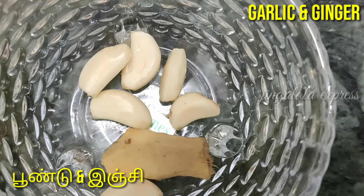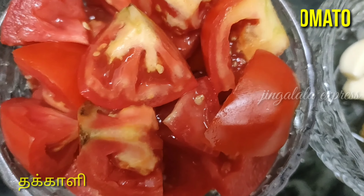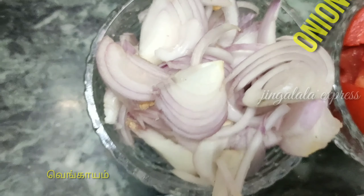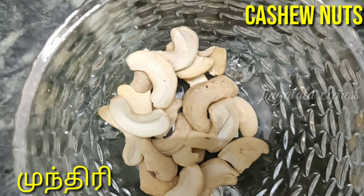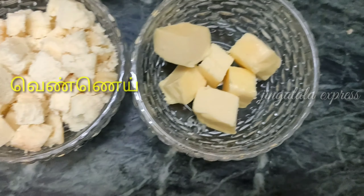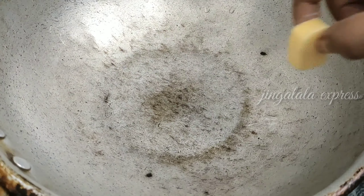We need tomatoes — about 2 to 4 tomatoes for this recipe.